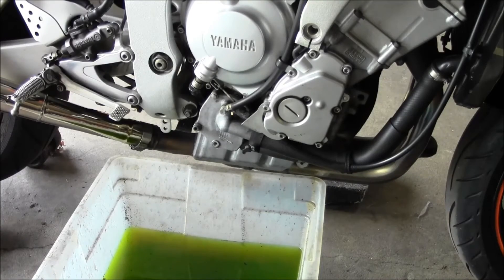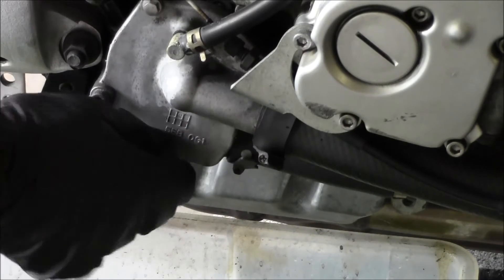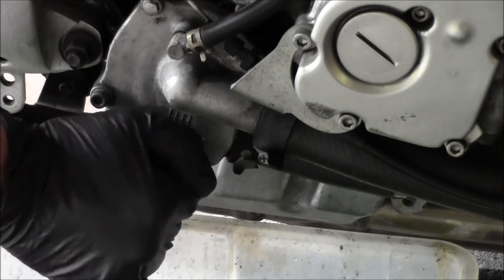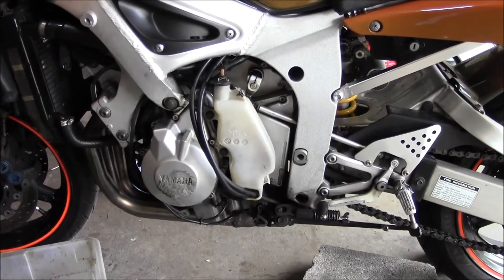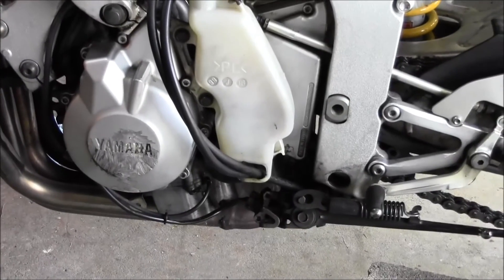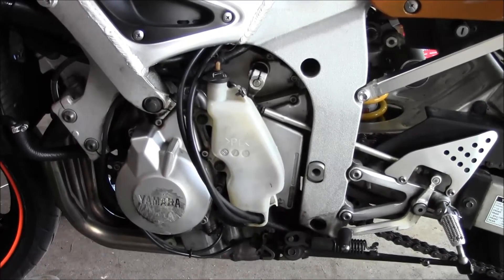When it's all done draining, get your drain plug cleaned up and reinstall it — make sure you snug it up. Coming around to the other side of the bike, drain pan over here, a couple of 10mm bolts that hold the bottle on. Going to take these fuel tank breathers out and there's an overflow line that's got to come off. I'll dump this bottle out and put some fresh coolant in there.